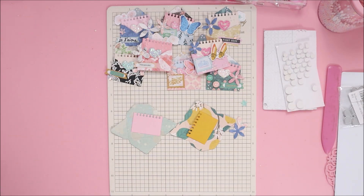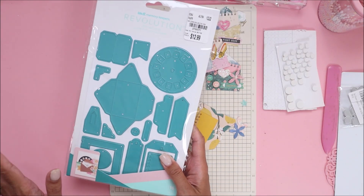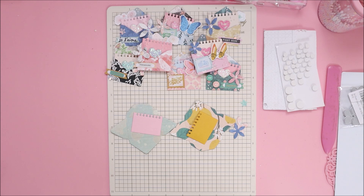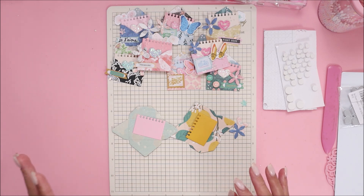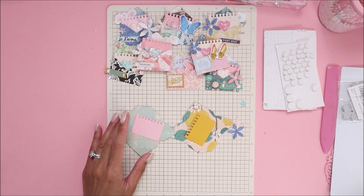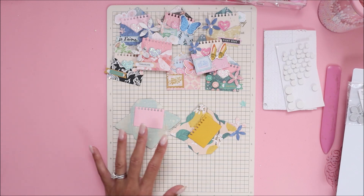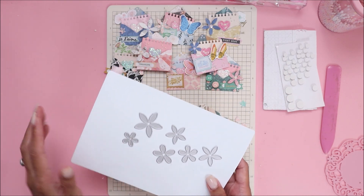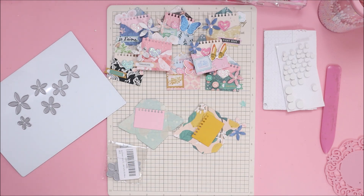I absolutely love this die. I was a little skeptical on getting it because I was like, 'you have enough envelope dies, you don't need anymore,' but I'm really glad I grabbed it because I use it to make these embellishments and they turned out so cute. I've already made eight and I figured why not make ten so you guys can see my process. I did die cut these flowers — they're also from Amazon and they're about five or six dollars, really cheap — and that will be on my storefront as well.